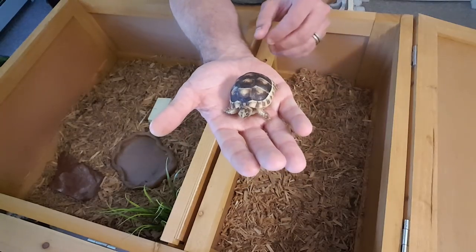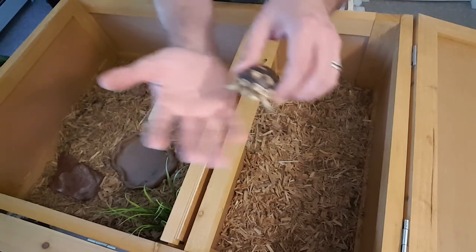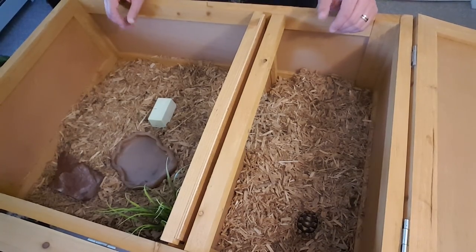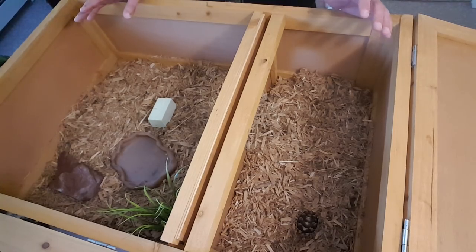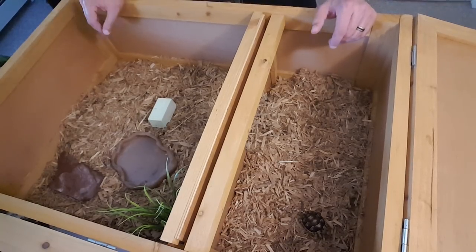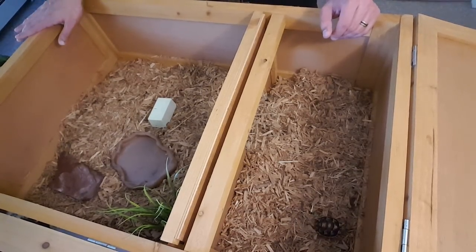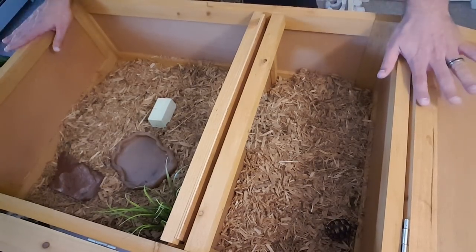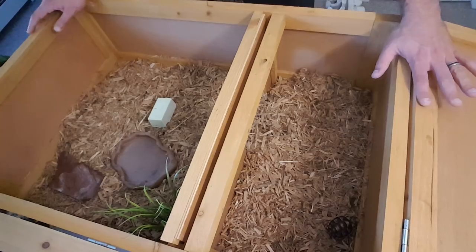This little guy right here. Now right here we have the Zoo Med Tortoise Box. It's really nice. The wood is definitely more beneficial than an aquarium — I don't recommend putting a tortoise in an aquarium because they don't really see the sides and they bash up against the glass quite often. Plus the wood is a better insulator. These are nice too because you can keep it as one habitat or add another habitat onto it.